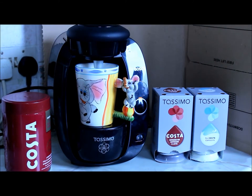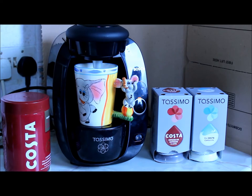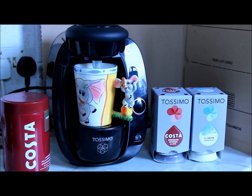Hey guys, this is my Boxer in Fun here today and I'm going to have a full review of the Tsimo T20 hot beverage maker, or hot beverage machine as some people say.